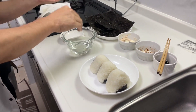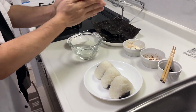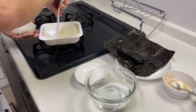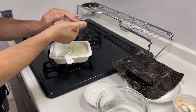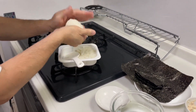Wet your hands and sprinkle about half a teaspoon of salt onto your palm, then use your palm to create a saline solution. Take the amount of rice you want for the size of onigiri you want to make, being careful as it's hot and can cause burns. Shape it with your hands into a triangle.